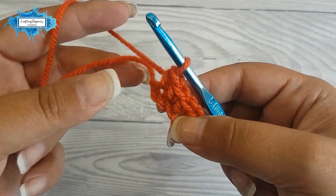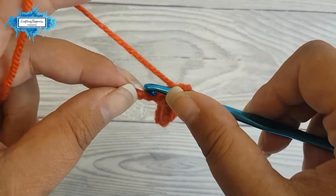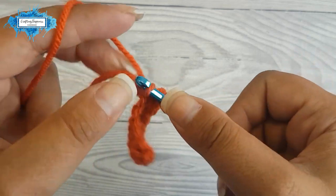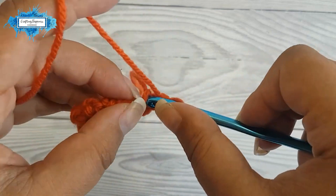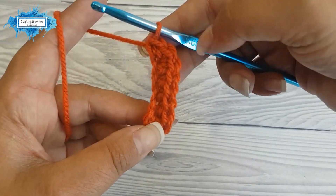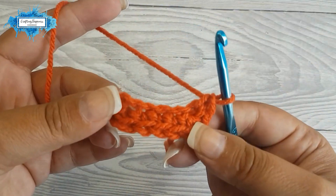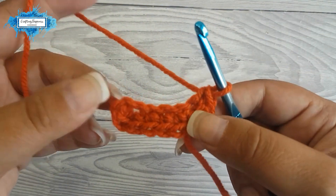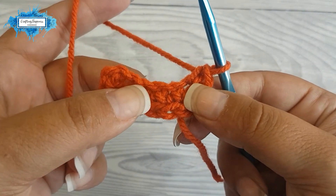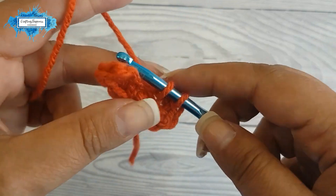You will have one chain left, and in that last chain we will make three single crochet. This will create the corner of the oval and bring the yarn neatly on the other side of the chain. As you can see it forms the corner, and now we are crocheting on the other side of the chain. Rotate your work and make one single crochet in each of the next three stitches.